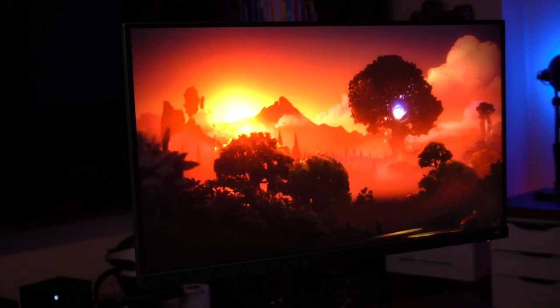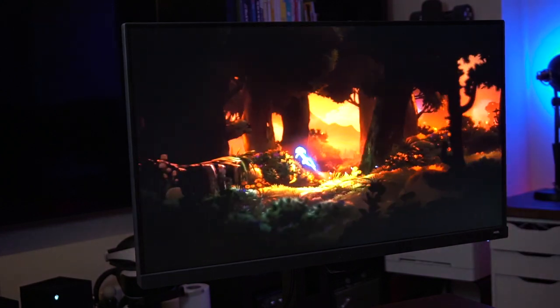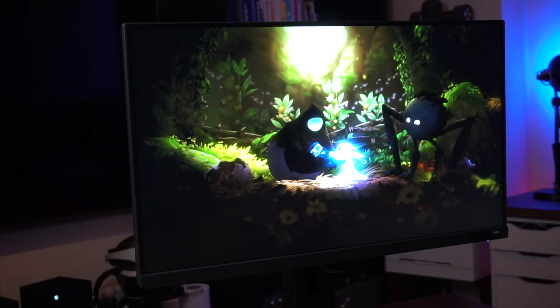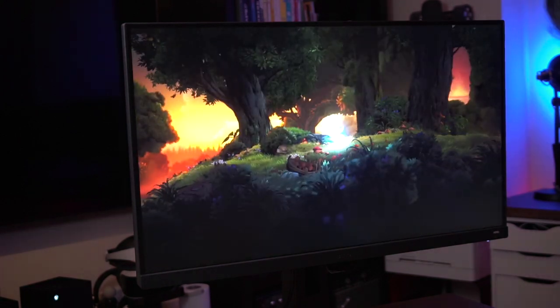Now checking out Ori and the Will of the Wisps, which is another 120Hz game and a good test of HDR on the screen. It gives the option to either do 6K supersample at 60fps or 4K at 120fps — I chose 120. However, the monitor is still reporting 4K 60Hz, so it's not actually running at 120fps. It's difficult to tell the difference between 60 and 120fps in this game, but the HDR looks fantastic — the way Ori is glowing looks really nice. The art direction is excellent.